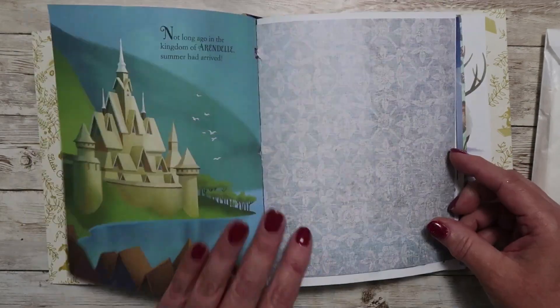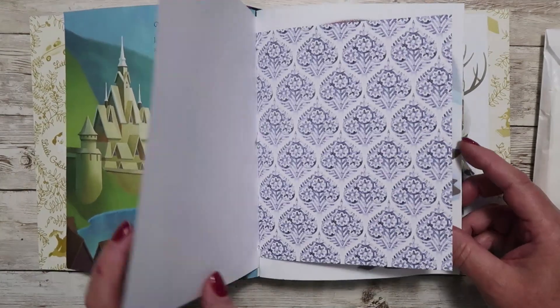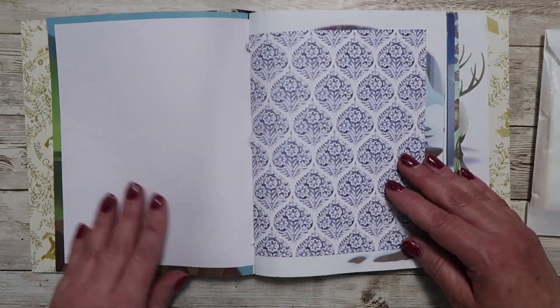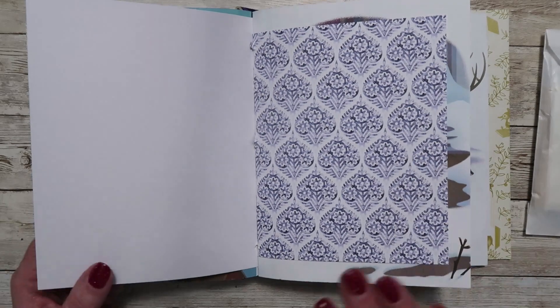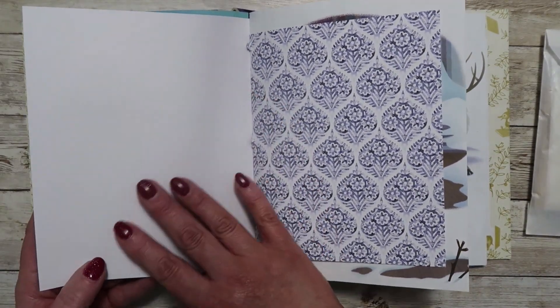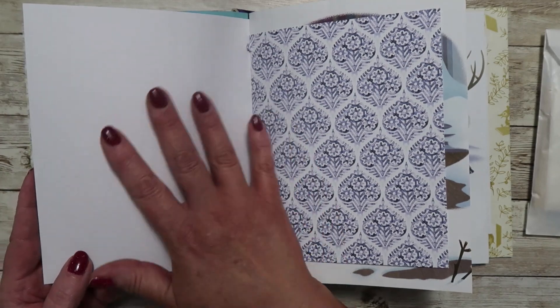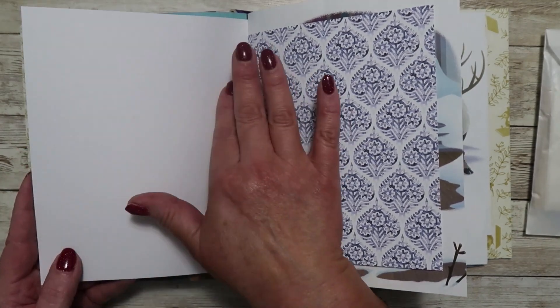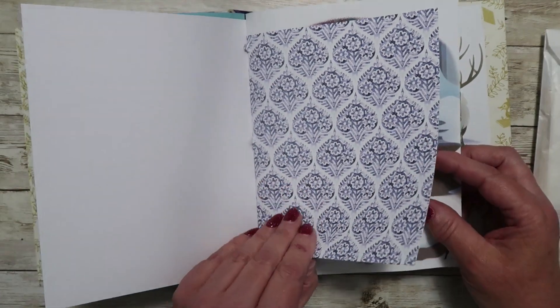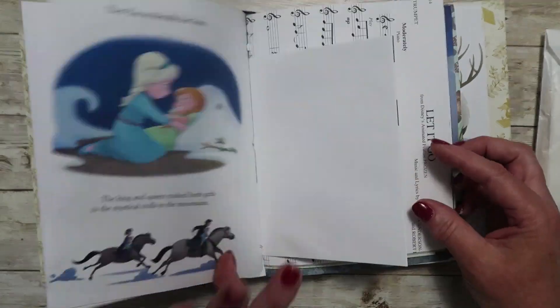So we'll just go ahead and take a quick flip through. I've included a lot of cardstock that is blank on the back side, and I love using the blank side or the white-sided cardstock because now you can create this and make it look however you want. You can add your own scrapbook paper, you can add lines for journaling — however you want to use it.